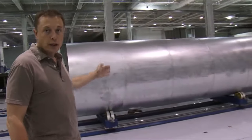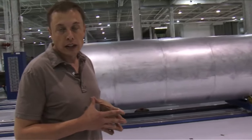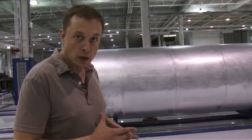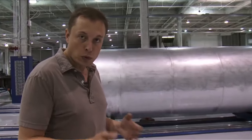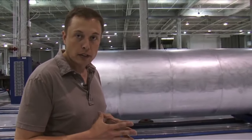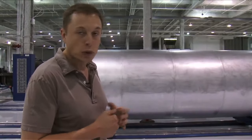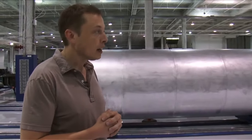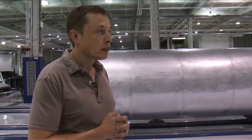This is a barrel section for Falcon 1 Flight 5. We have Flight 3 on the island and are almost ready for launch. Flight 4 is right behind that — we'll launch in about three or four months. And then this is Flight 5, which will launch sometime in the first half of next year. We have a lot of customers interested in that flight and we expect to close deals on it pretty soon.